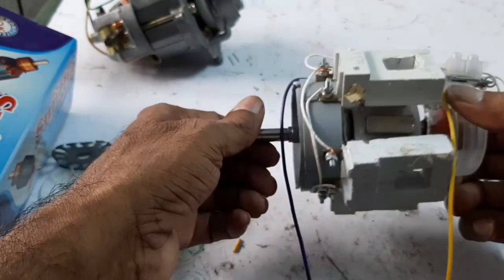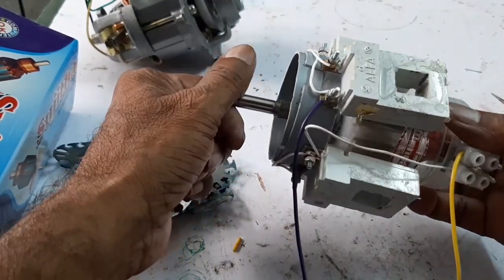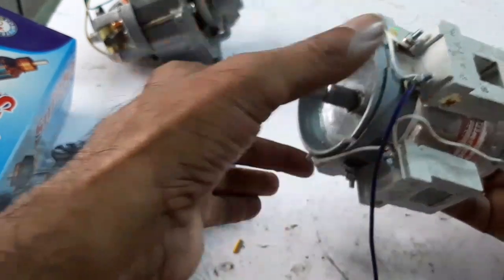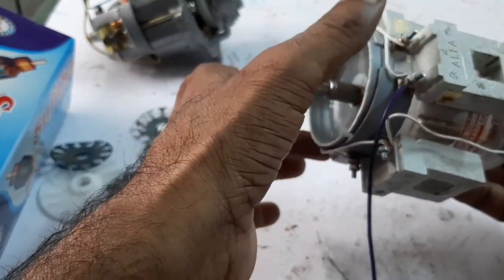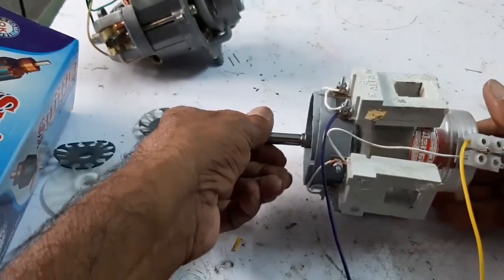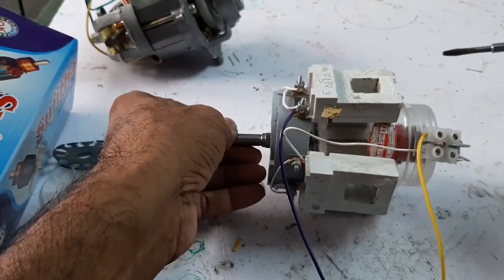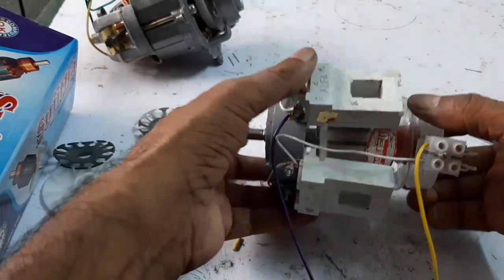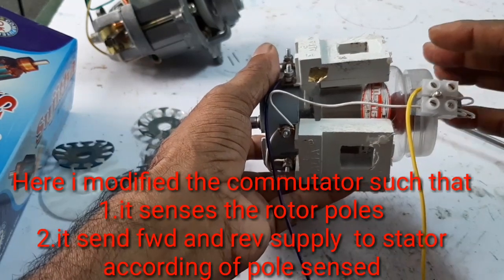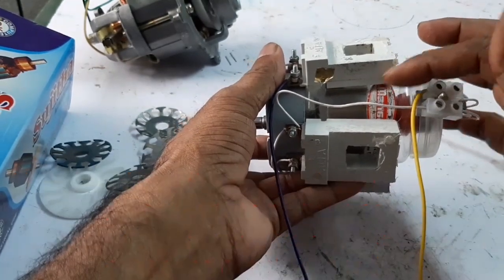The stator has four coils connected in a combination of series and parallel: these two coils are series-connected, and these other two coils are series-connected, and both sets are connected in parallel. The commutator is used here with some special arrangements — it senses the pole and feeds the positive and negative supply according to the rotor poles.